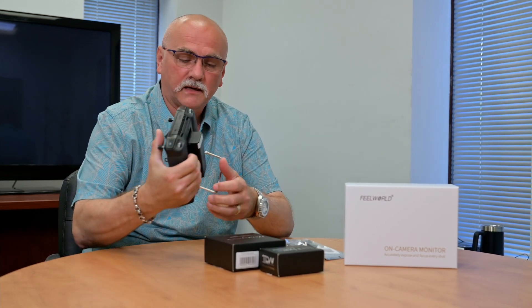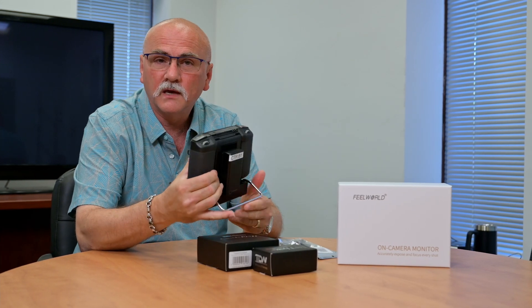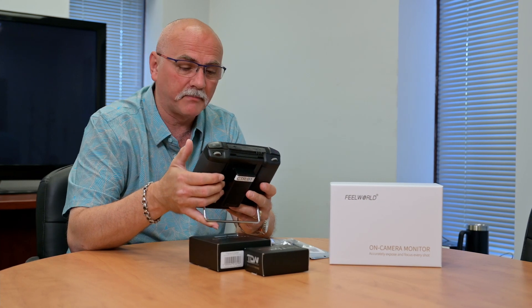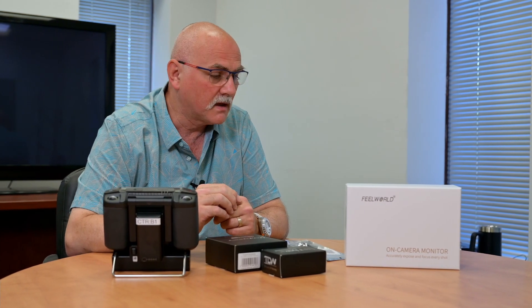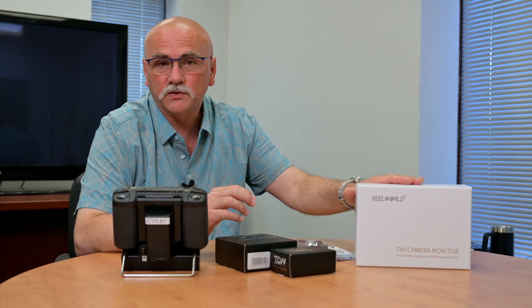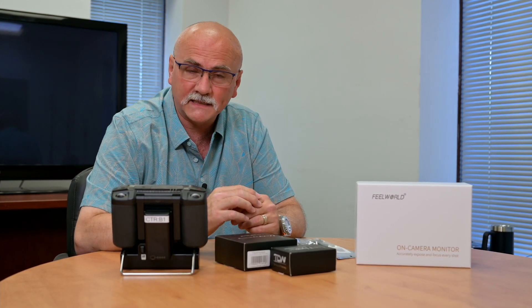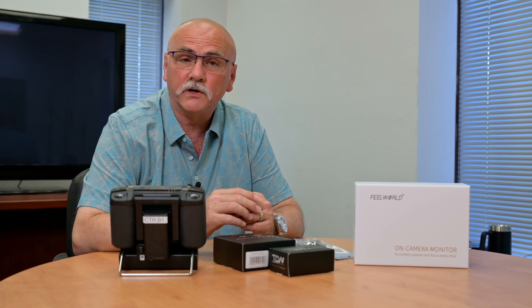While the DJI Enterprise Controller is a lovely controller, it can be rather heavy to hold after a long day of shooting, particularly if you're out doing some mapping missions. We're also going to look at a solution to mount an external ultra-bright monitor, because if you've ever worked with these smart controllers out on a bright sunny day, it's very hard to see what you're doing when the sun is over your shoulder.